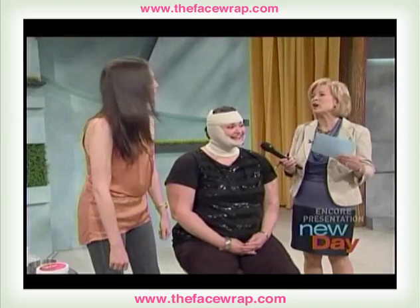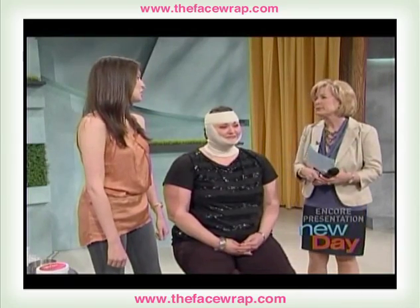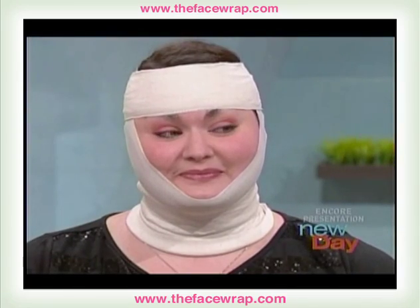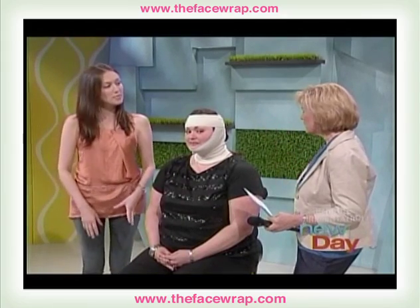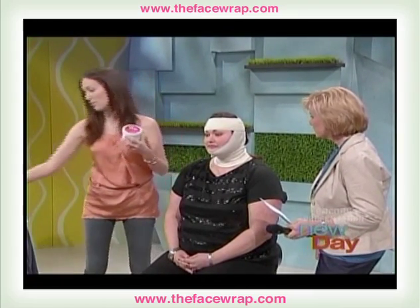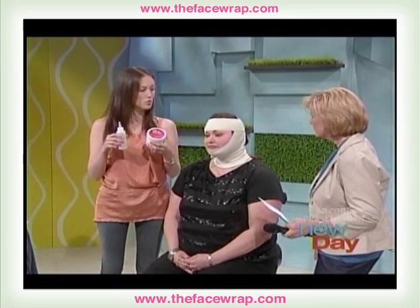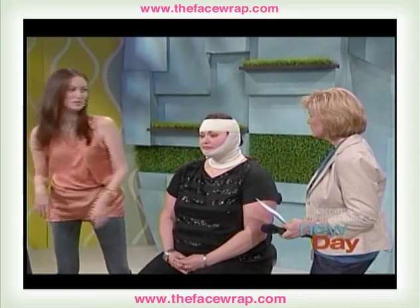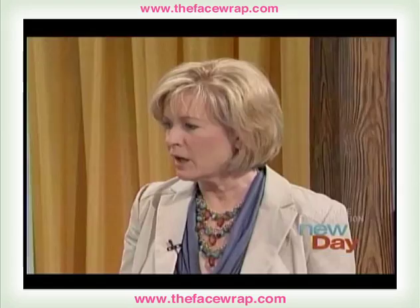So when you buy the kit, how long will it last? It'll last you anywhere from a month to two months, depending on how much you use it. Do you just need to buy the minerals as you go along? No, everything comes in one kit — you get the minerals, the bottle you need to continue moistening the face, the compression garment, and it even comes with a shower cap in case you don't want to get your hair wet. That sounds like a deal.